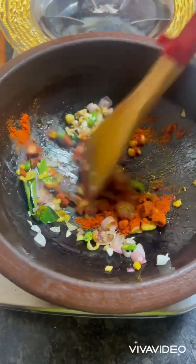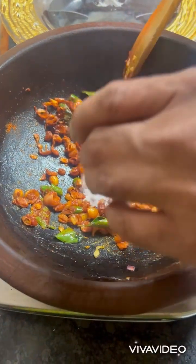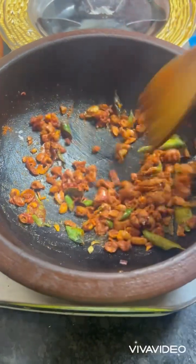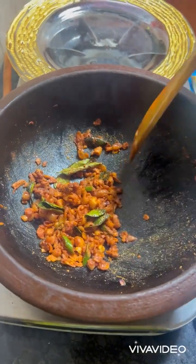Mix it and add salt as per your taste — some need more, some less, as per your taste. Now you have to add coconut milk, let's add it.